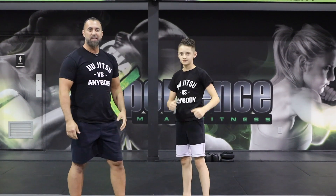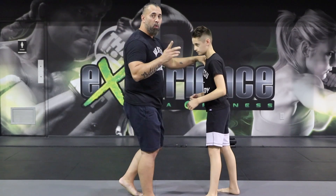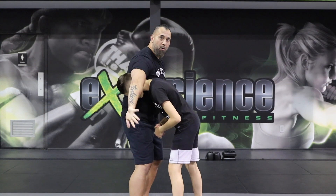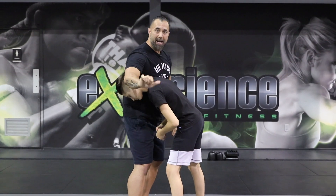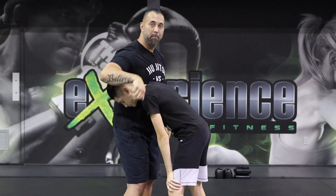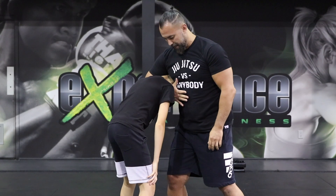The guillotine choke. So let's break this down. It's a very simple technique, but you have to understand the details. Number one is the application. How we're going to do this is we want to wrap the arm around the neck, and I want to have the blade of the wrist underneath his chin. The thumb is going to be pointing up to the ceiling, in front of my own stomach right here.